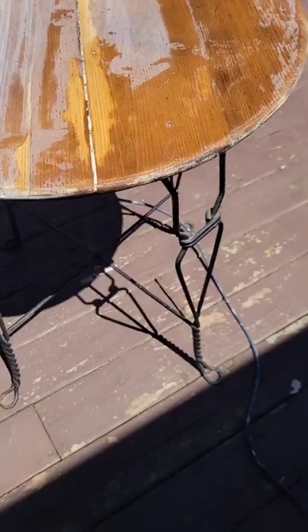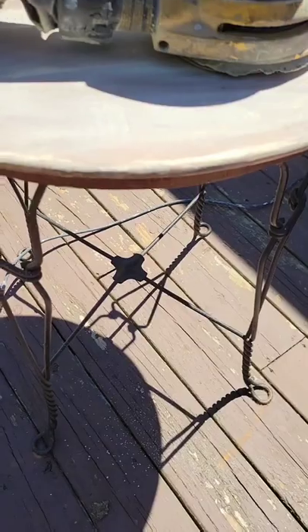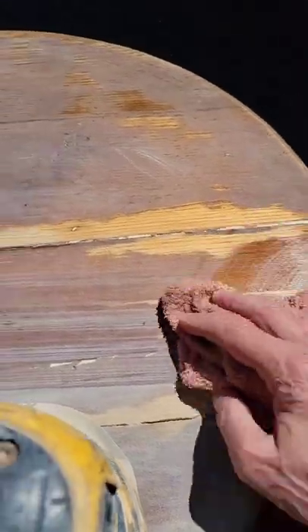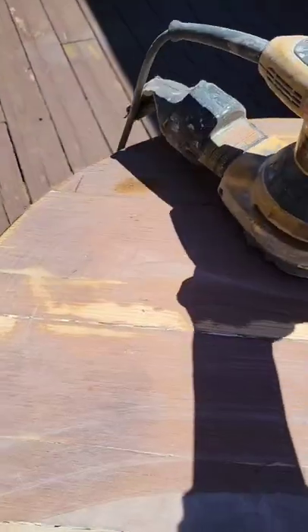We'll obviously clean up the cast iron — it's not bad. There are some rusted spots and whatnot, so I will also sand that down a little with regular sandpaper by hand instead of using the hand sander.